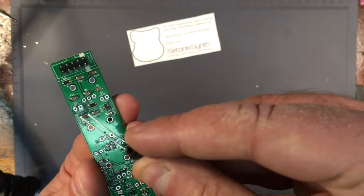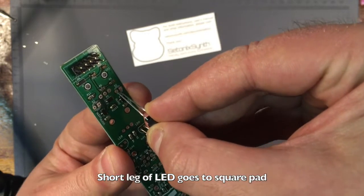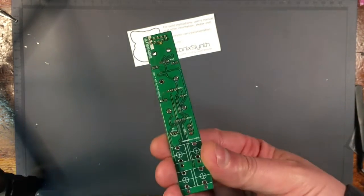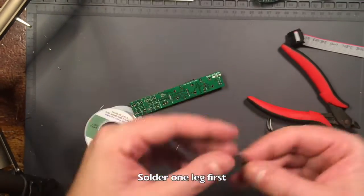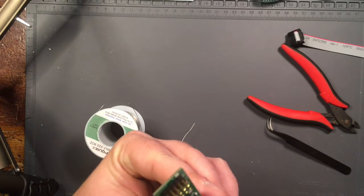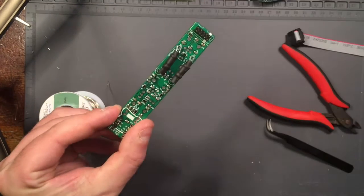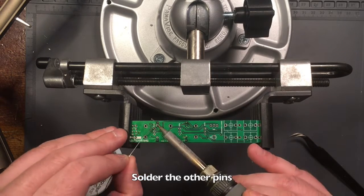Solder only one leg of each Vactrol so that you can adjust the orientation and depth. Then do the same with the other Vactrol. Once everything looks good, solder the other legs of each Vactrol and clip the leads with an edge cutter.